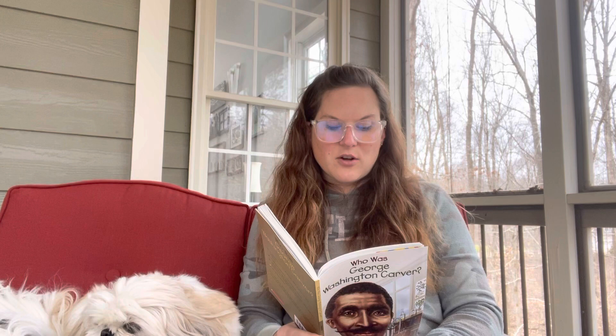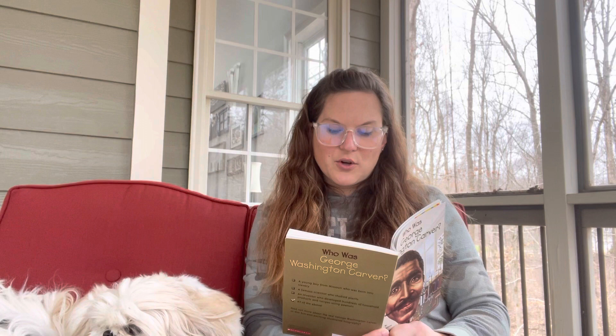George was black. His owners, Moses and Susan Carver, were white. Moses and Susan were German immigrants. They didn't like slavery, but they had a 240-acre farm that needed much work, and Missouri had entered the Union in 1820 as a slave state. In 1855, the Carvers purchased a 13-year-old slave girl named Mary. They treated Mary very well.